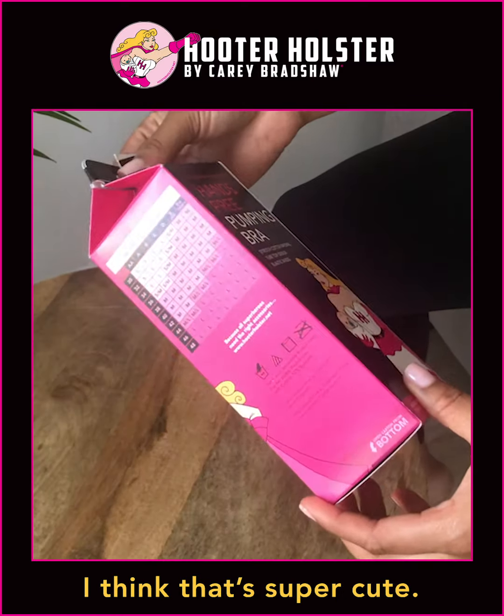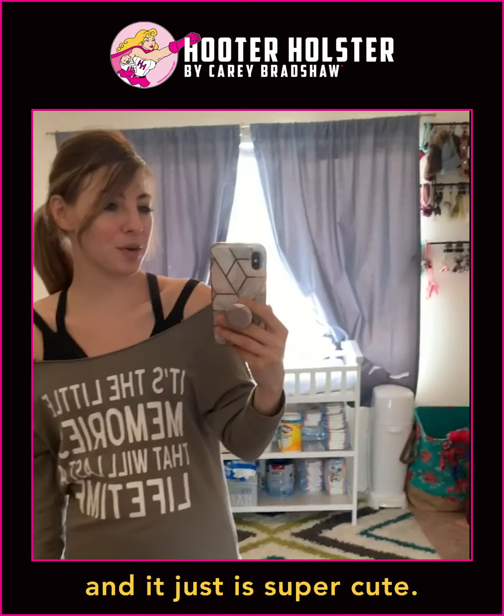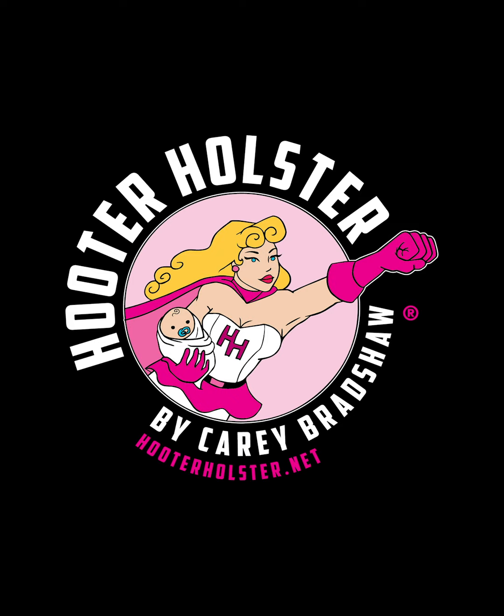I love that it comes in the milk box — I think that's super cute. All four of the straps are adjustable and it's just super cute. I love it. Thank you very much.